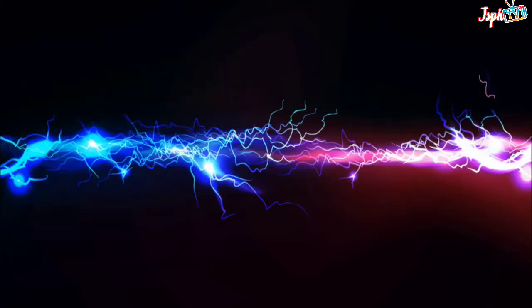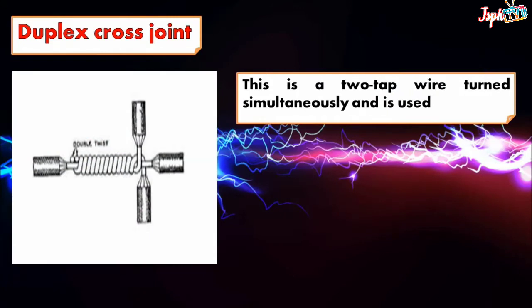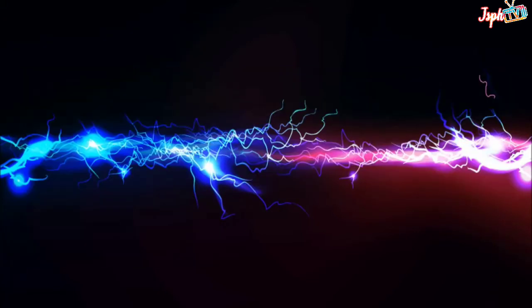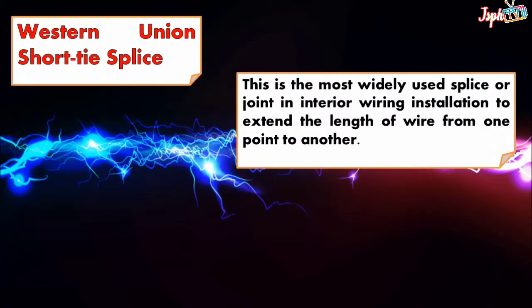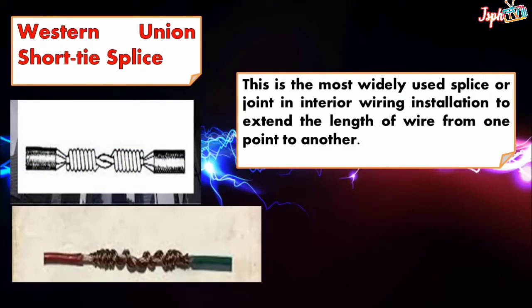Duplex cross joint: this is a two-tap wire turned simultaneously and is used where the two tap wires are under heavy tensile stress. Western Union short tie splice: this is the most widely used splice or joint in interior wiring installation, to extend the length of wire from one point to another.